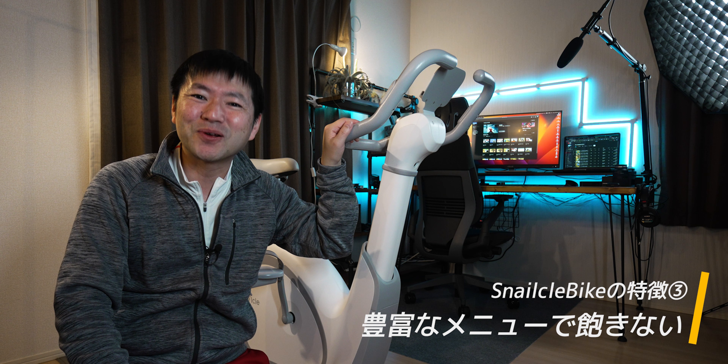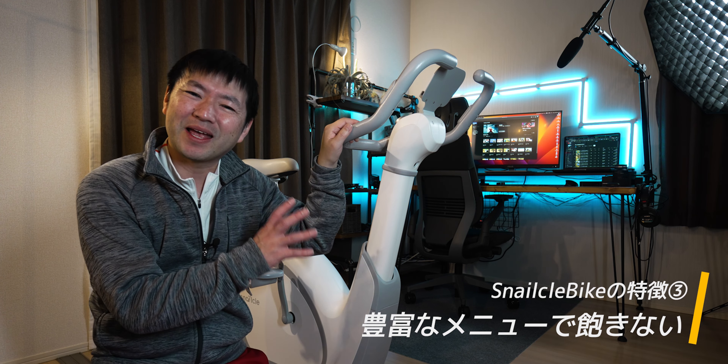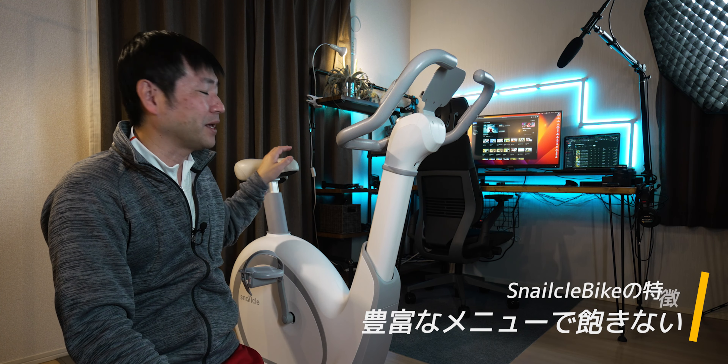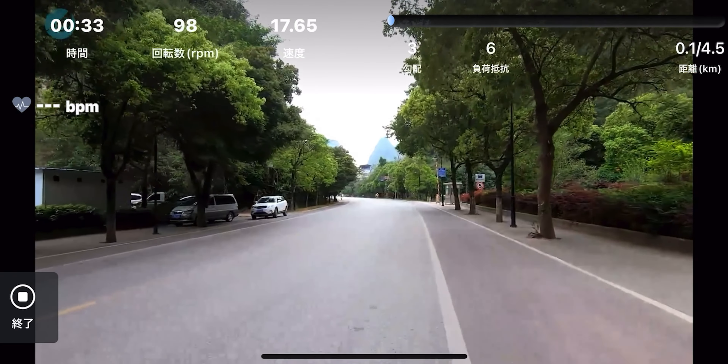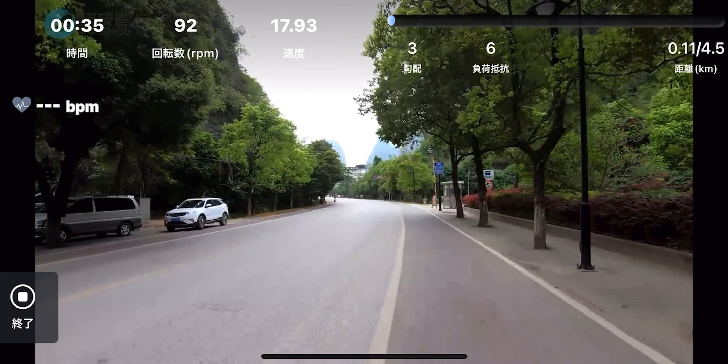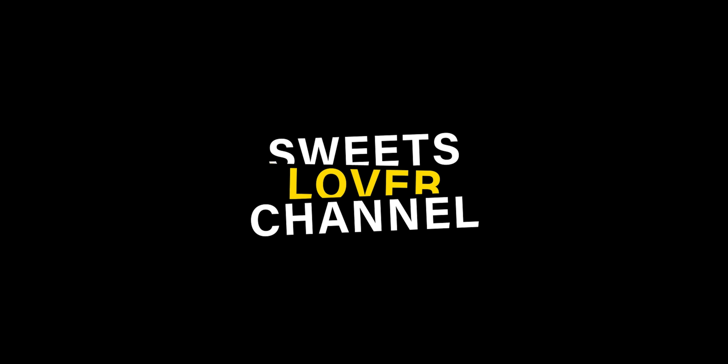そして3Dグラフィックで作られた立体なコースがあったりとかなりバリエーションも豊かですよね。しかも3Dのコースは例えば上り坂ではペダルの負荷が重くなったりハンドルが実際に坂に合わせて上がったり下がったりするんですよ。さらにカーブで体を傾けるとモニターに映る風景もグーッと傾いたりペダルの負荷も姿勢に合わせて変化したりもするんで、本当に自転車で外を走っているような感覚になります。